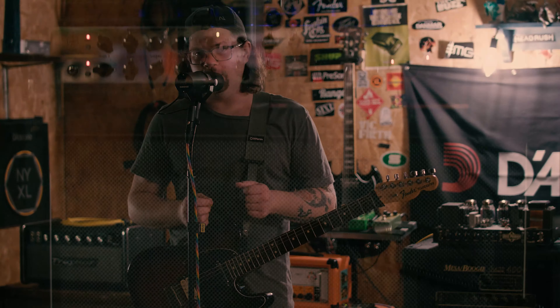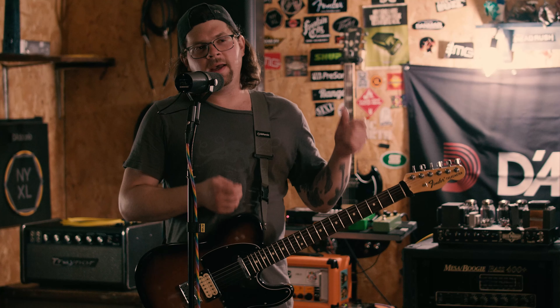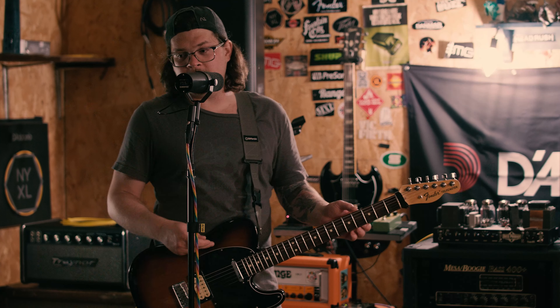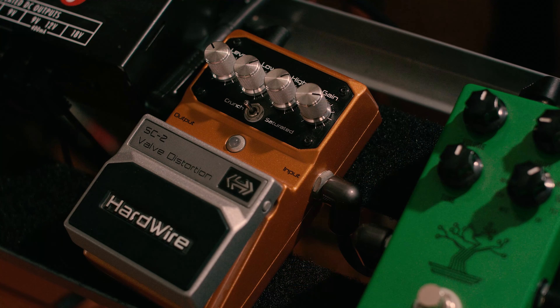I have the Hardwire SC2 currently running in the effects loop of my Engel Invader 150. Amplifiers have effects loops for a reason — you should always try a pedal out in the effects loop and see if you like it better versus the front of the amp. Anytime I'm dealing with a pedal that is based on or sounds like it's based on an amp, I'm going to run it in the effects loop. That way we can work the preamp of the amplifier with the pickups of the guitar and then work with the pedal sound. So here is my clean tone for today.